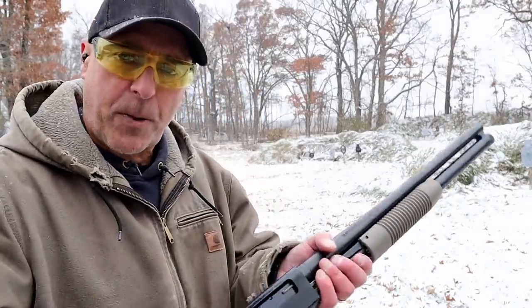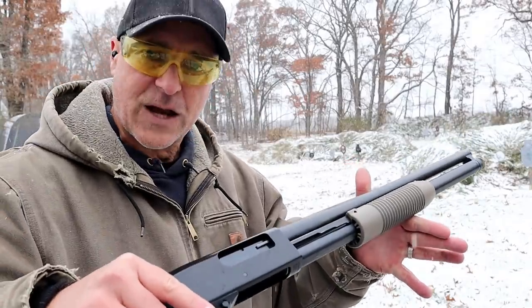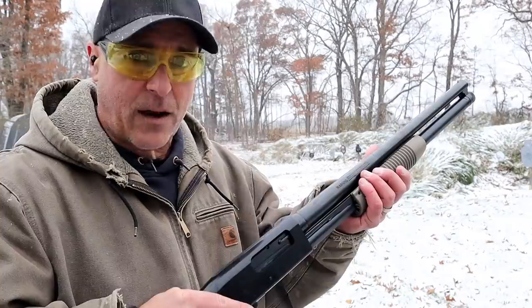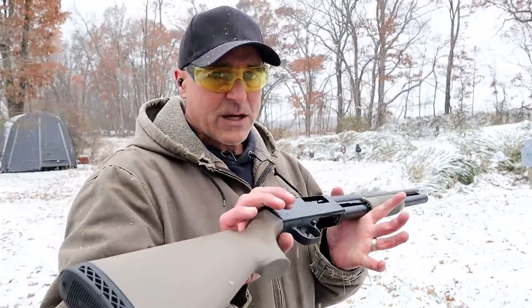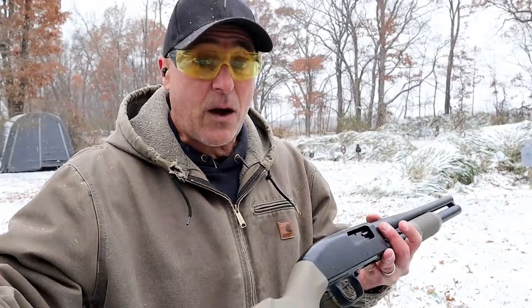Let's start with the pump action shotgun. I believe this is the most popular style of shotgun out there. The advantage of manually loading is that you have less cause for failure unless you short-stroke it, and that can happen, but if you train properly it probably won't.